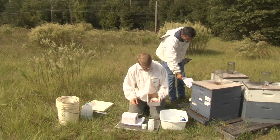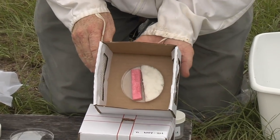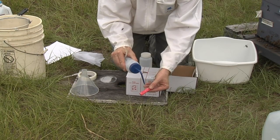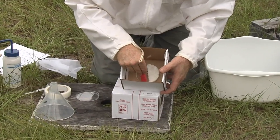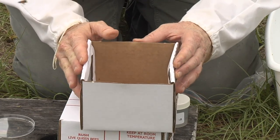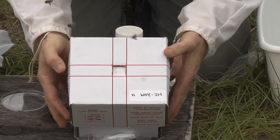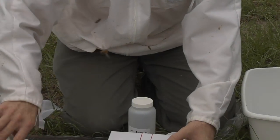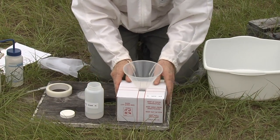Now set up the sampling equipment. First, remove the petri dish lid covering the queen candy glued to the floor of the box. There may be a piece of wax paper covering the candy which should also be removed. Next, soak the sponge in water and place it in the second half of the petri dish. The water and queen candy will provide nourishment as the bees are being shipped from the apiary to the lab. Now close the shipping box — compress the sides of the bottom of the box to enable the top to slide completely down and ensure the top is flush with the bottom so no bees can escape. Place the funnel into the hole on the top of the box. Finally, open the large alcohol bottle so it can receive bees.